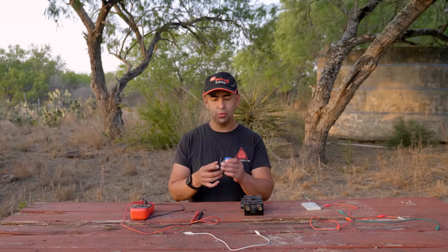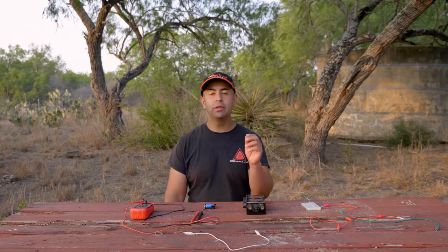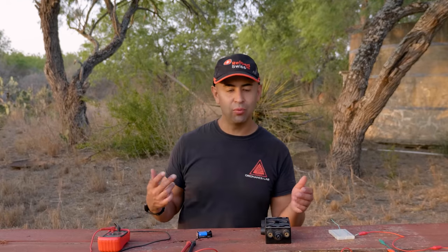It wouldn't be an Ordnance Lab video without some type of scientific explanation and demonstration as to what we're doing here. Otherwise we'd just be messing around, and we obviously don't do that here — we're totally professional. So what we're going to do is demonstrate the difference between the low-voltage source, which is a 9-volt battery, and the blasting machine, which is our high-voltage source. But first off, a little history lesson, because it's actually kind of relevant to this topic.